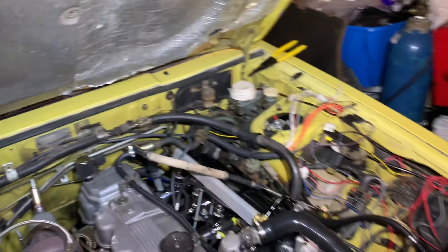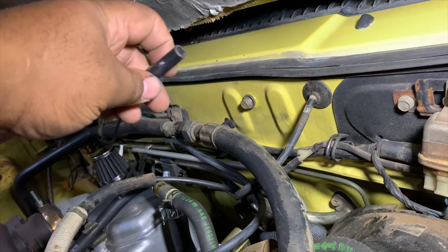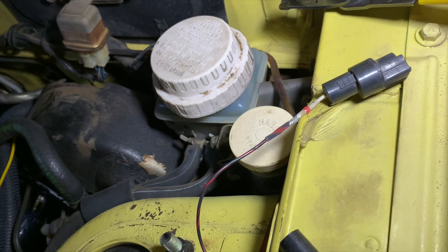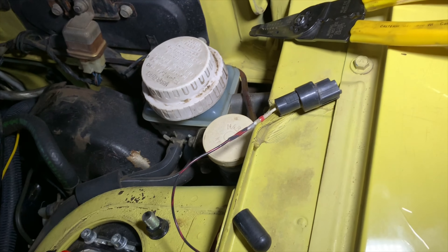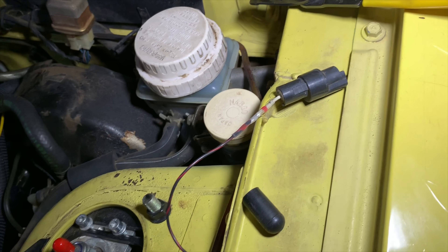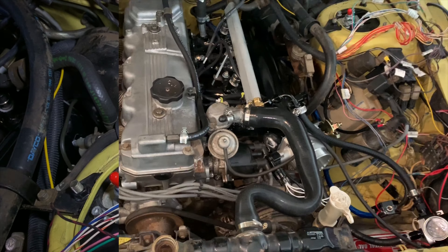I'm connecting the O2 sensor — this is a factory replacement unit. Since the original computer isn't going to be using it anymore, I figured I'd steal the connector to make it plug-and-play so I can get a wideband reading from the computer while tuning. I connected it to our O2 wire using the factory plug. This is a single-wire O2 sensor; it will wait until it heats up before reading properly. Once we get a wideband O2 sensor, its output wire connects to this single wire.